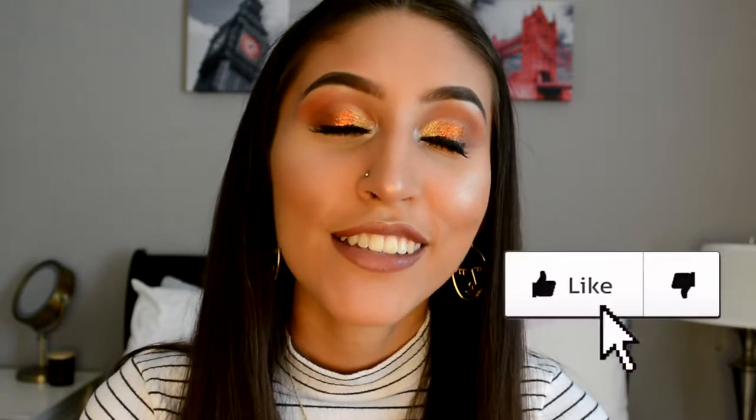Hey guys, this is Sabrina. Welcome back to my channel. If you're new, hi, I'm Sabrina and today I'm going to be doing this candy corn glitter eye look. Before we get started, make sure to subscribe, give this video a thumbs up, and if you want to know how to do this look, just keep watching.